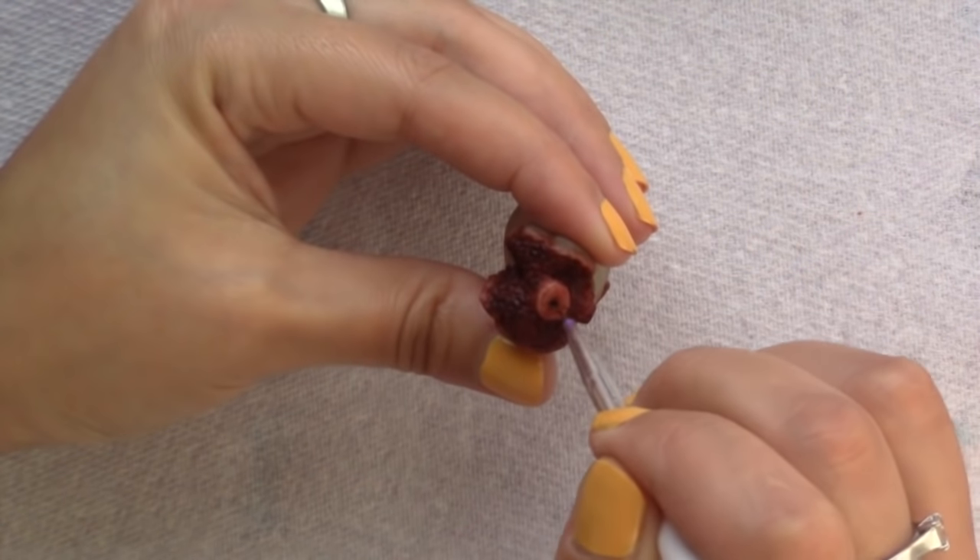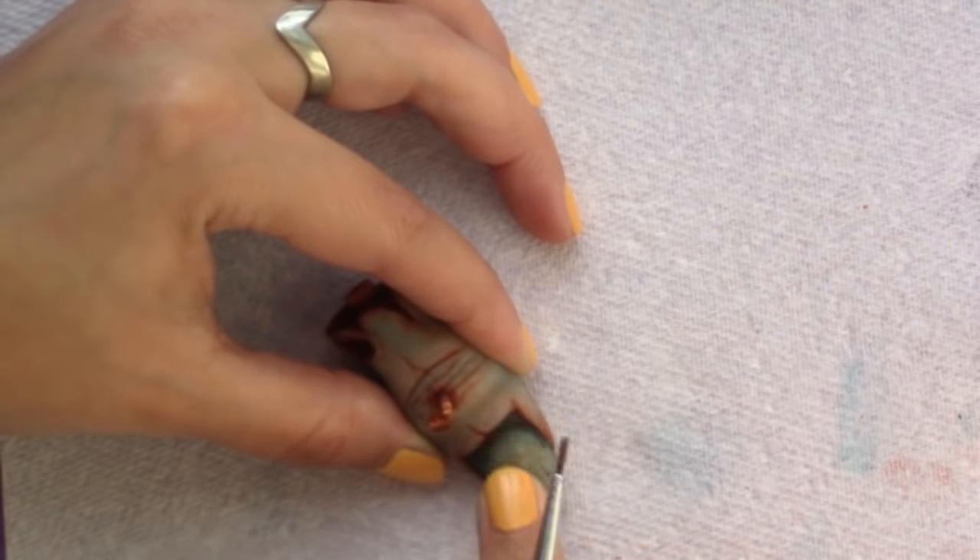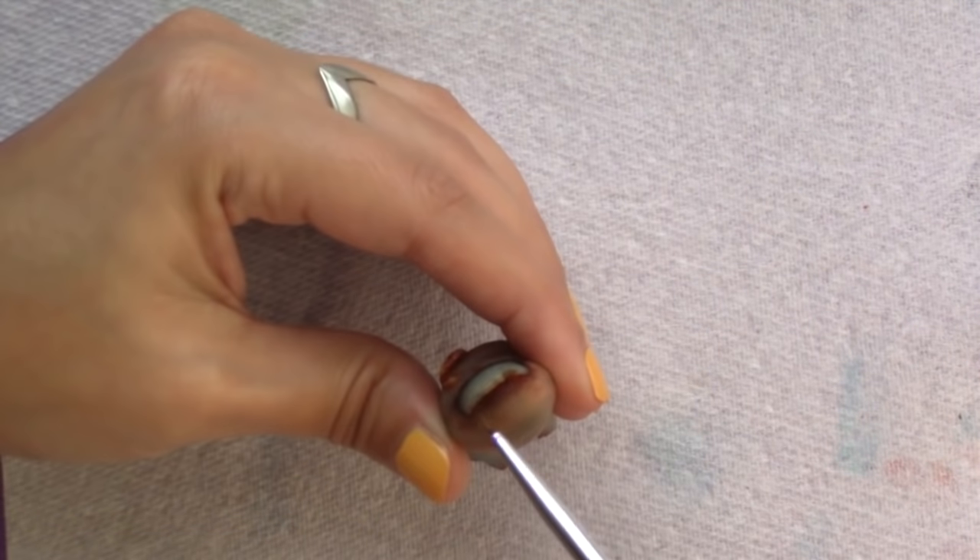Lastly, I added brown inside the bone and around the nail to make it look dirty. And once the paint was dry, I glazed it with water-based matte varnish.